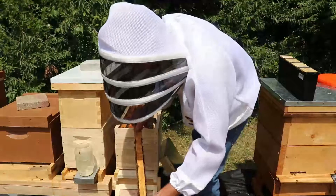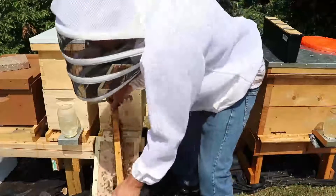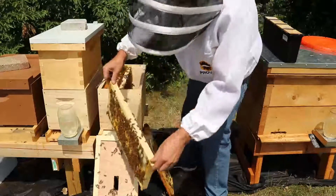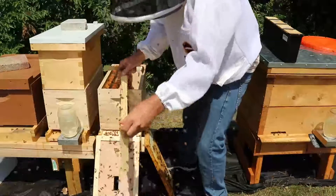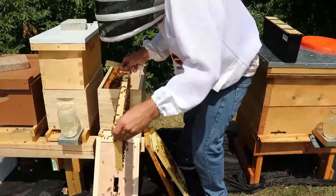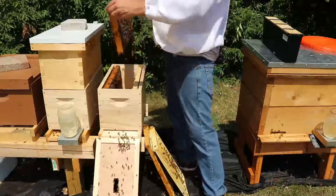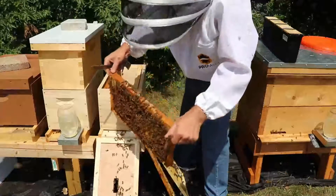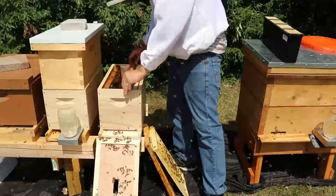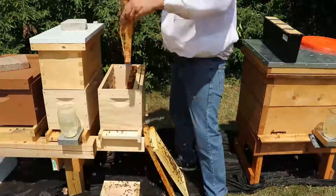I'm going to use this as a ramp. I'll shake the bees off on here - the younger bees will crawl back up and the older bees will fly back to their hives. It's usually the older bees that are aggressive to new queens. So I'm just going to shake off all the bees. The young bees will go into the hive, the old bees will go home, and then I can introduce the queen right away instead of waiting.